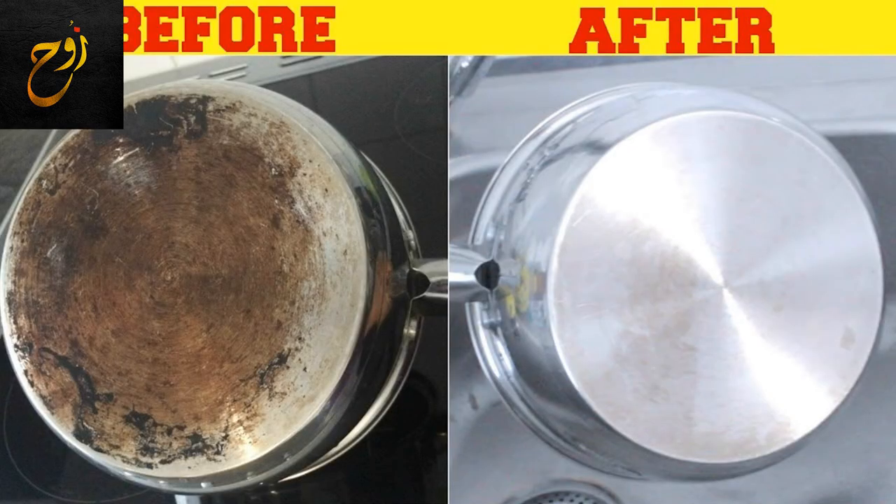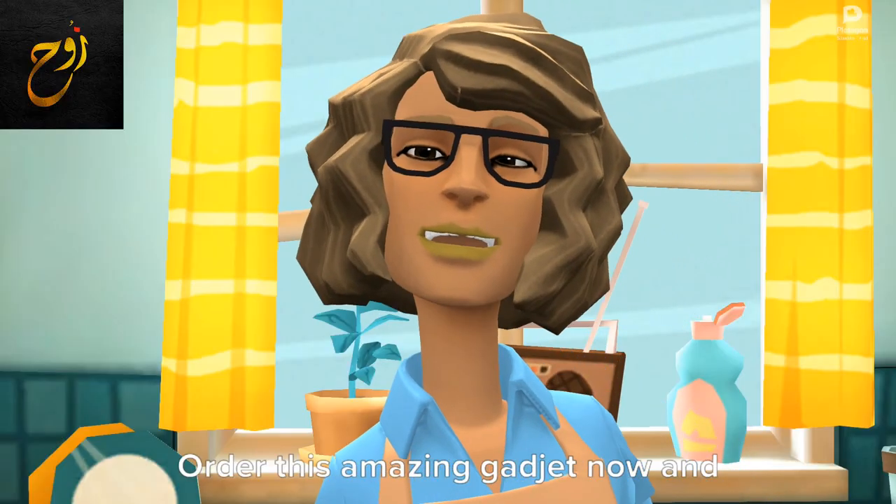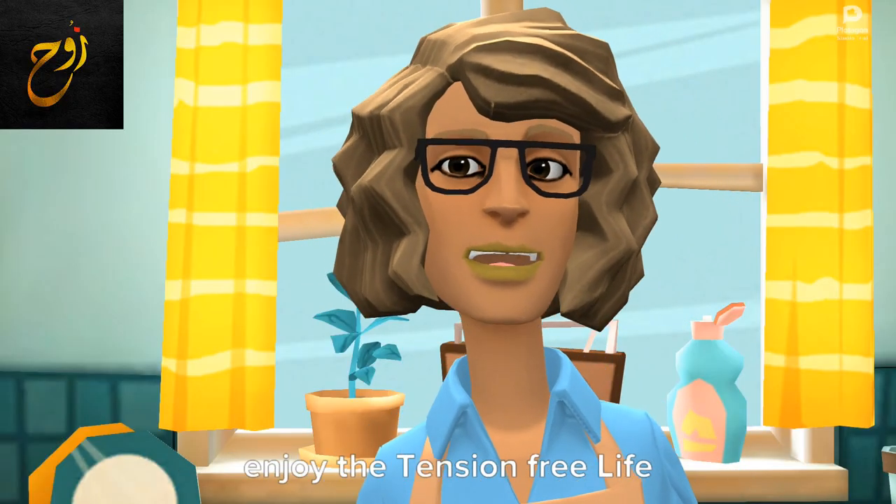Now your dishes will remain clean every time. Order this amazing gadget now and enjoy the tension-free life.